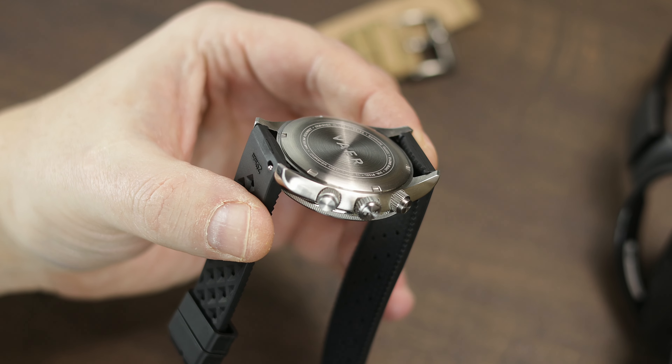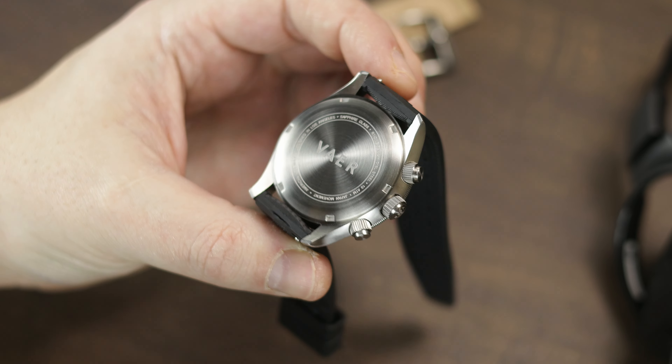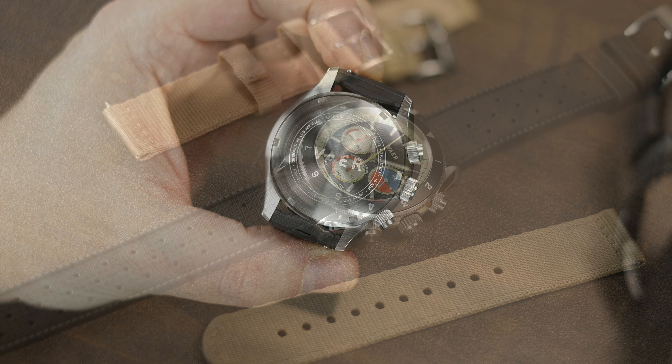Unlike a lot of the automatic models, this one has a solid case back — though I doubt any of us wanted to see the Mecha-quartz movement through the back anyway.